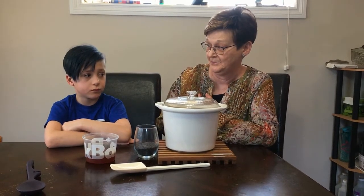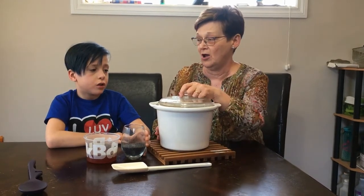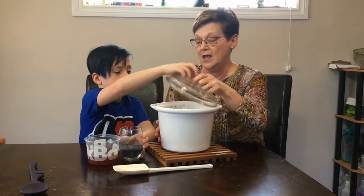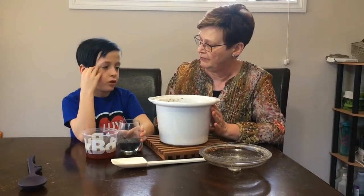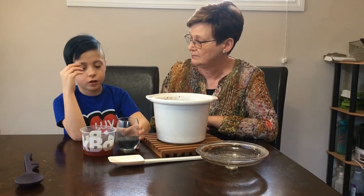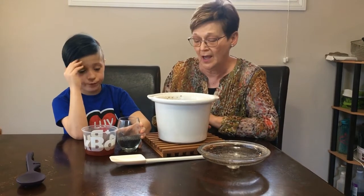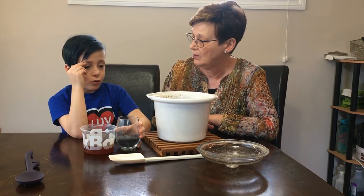My turn now. First we take the lid off. Did you cook this, James? Yeah — no. How long did it take you to cook this? 4 hours. And what did you do when you cooked it? We put wheat and water. And then you put it in what? A slow cooker.